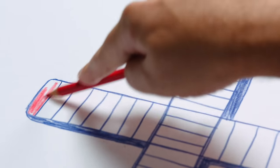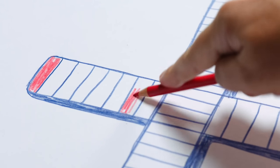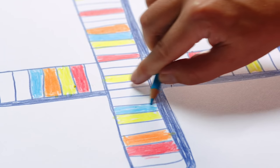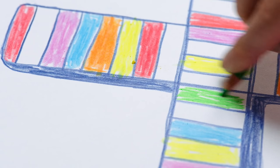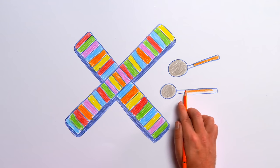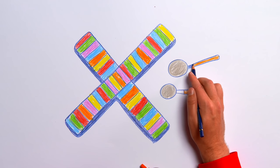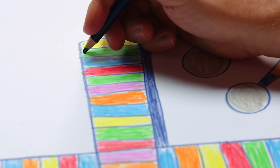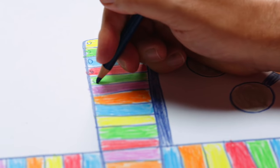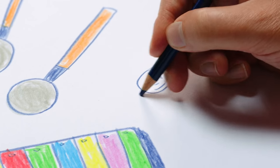Start coloring in with bright red for some of the bars here and there, then do some with yellow, then orange, blue, pink and green. The round tips of the sticks are grey and the handles are orange. Now we need some rivets. Sign the drawing and our xylophone is finished!